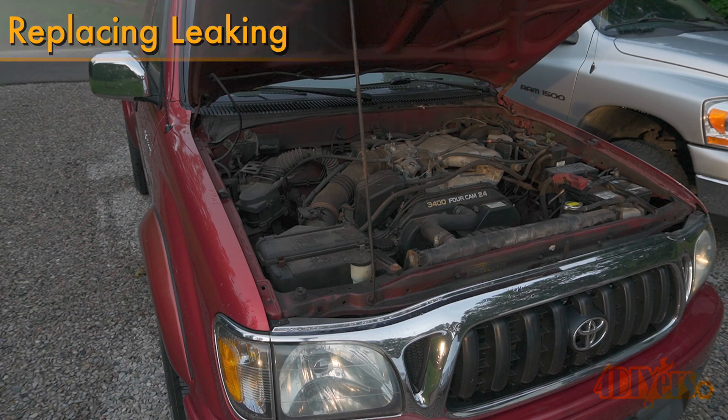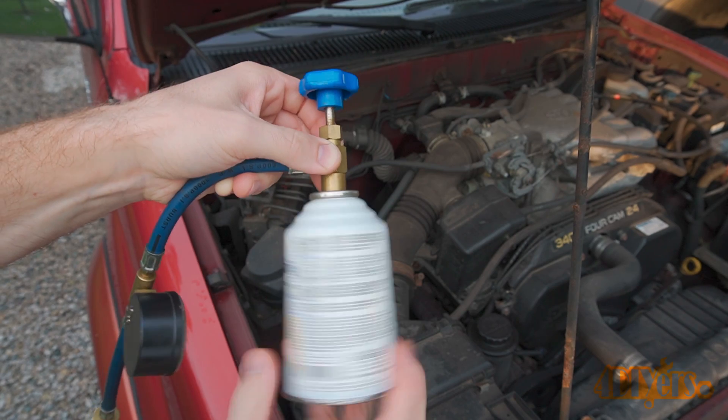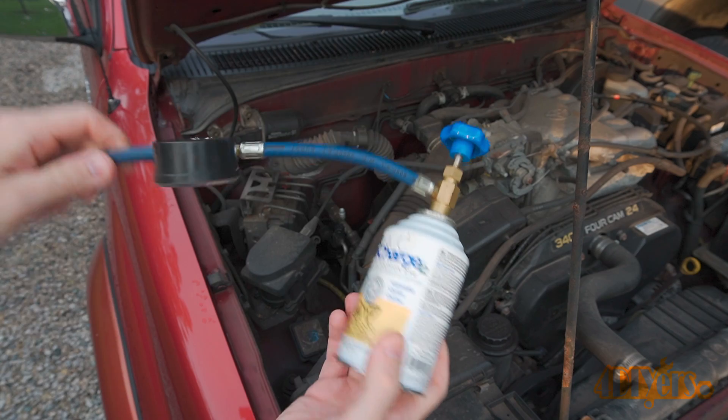This is a common area for the AC system to leak. If your vehicle leaks out enough refrigerant, the AC system will not work anymore or it will work poorly. For this I'm using the 2001 Toyota Tacoma as an example.